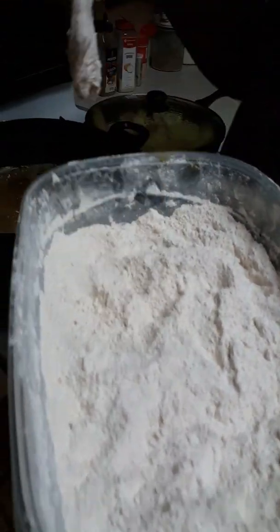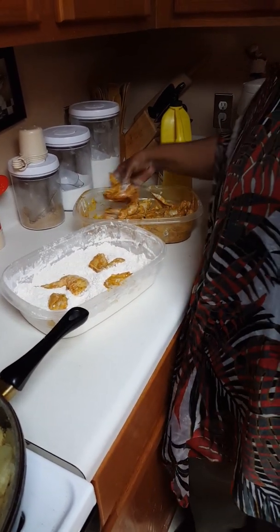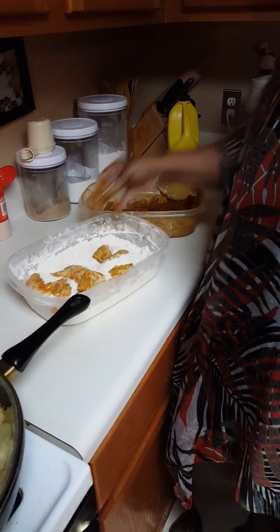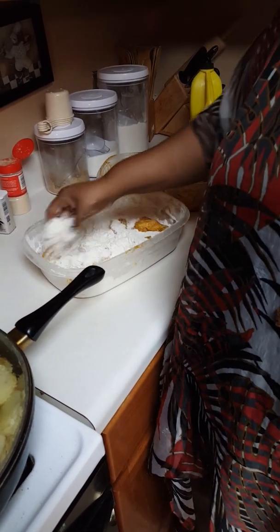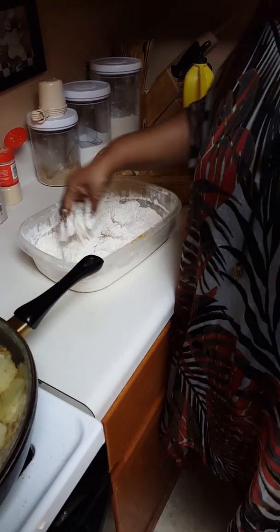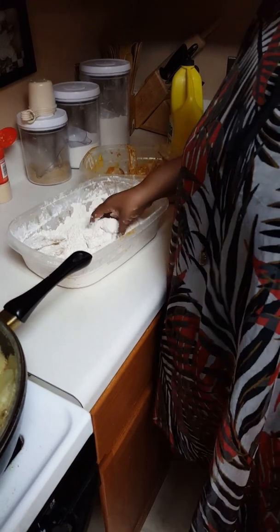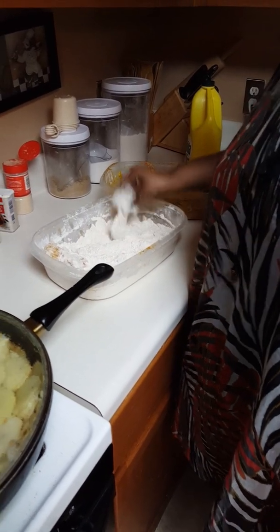Alright, that's the second batch in. I'm going to flour up some more. I'm just kind of throwing these to the side - I did that for the second batch - and I'm going to re-flour these again, just because they've been sitting and I want to make sure that flour is on them.